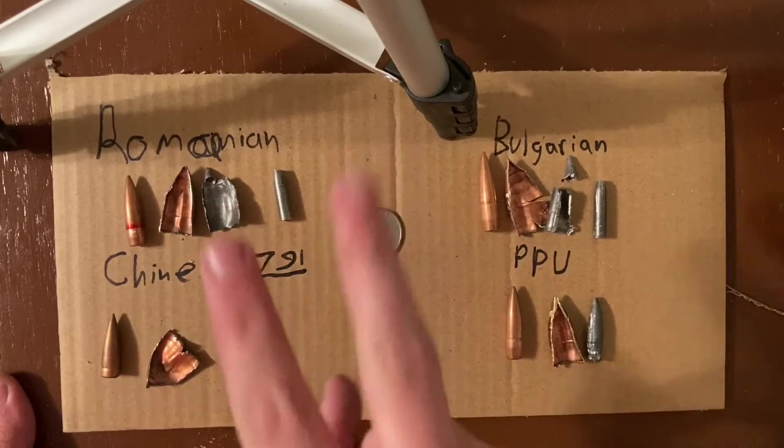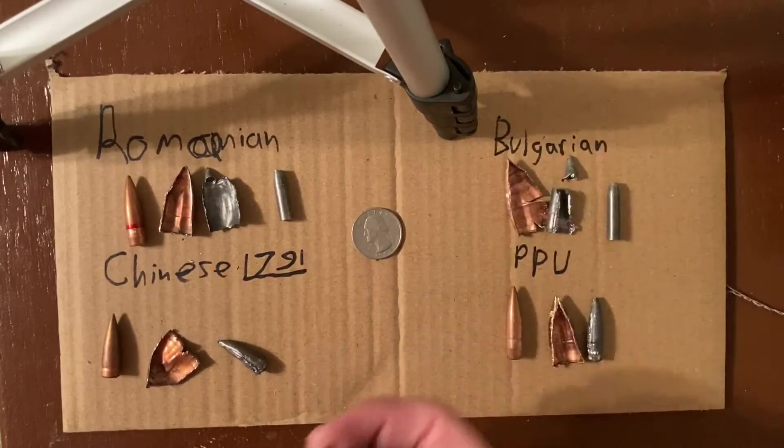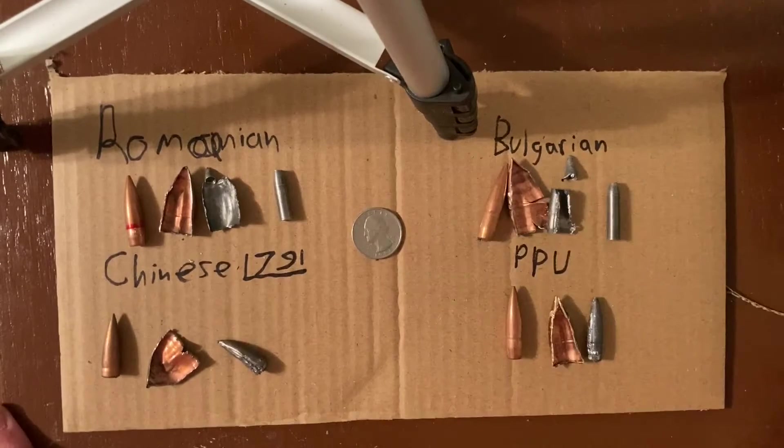That is reason number one. Reason number two: because of this, and also because some steel core ammo is armor piercing, lots of ranges just blanketly don't allow steel core ammo. Because of that, depending on your range, they might hold a magnet up to it, and if it attracts a magnet, they won't allow you to shoot there. Where I shoot, it's really dry — I'm not really worried about fires, but I am cautious. I'm not shooting any place where there's brush. However, it's not something that stops me from shooting steel core ammo. It might for you, and that is an important thing to note. You don't want to be the person who burned down your woods and encouraged further gun control in your location.